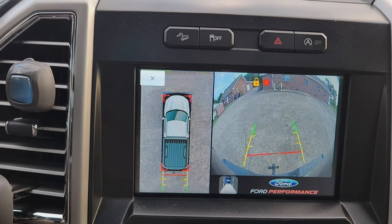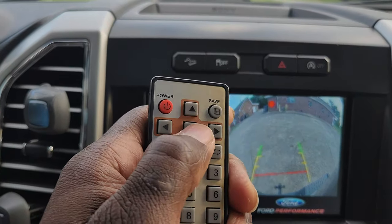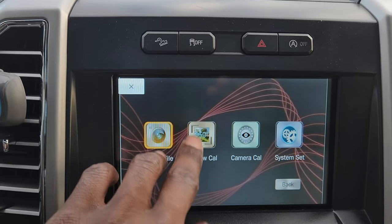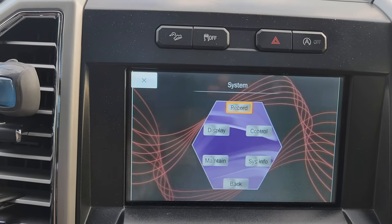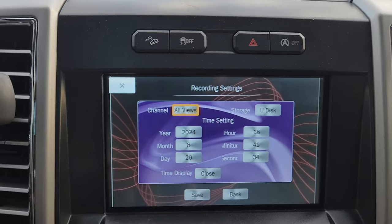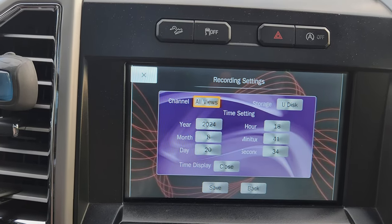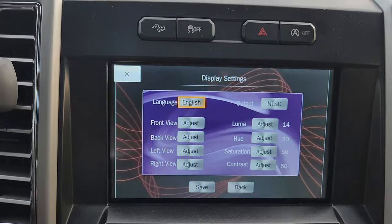You can literally drive looking at all four views at once, but I prefer the single-view method for parking. To go to the menu, press this button. In the menu you can see recorded files, change views, and calibrate your camera. Under system settings, you can set the time and date — that way if you get into an accident you can easily pull up the exact time and know which file to retrieve.